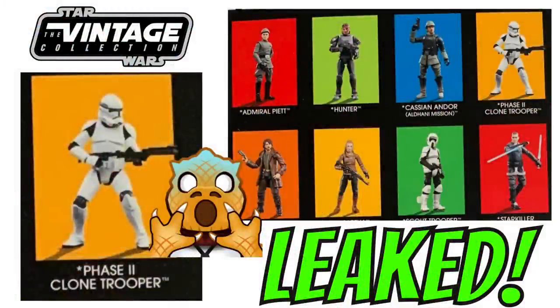Hi there, Star Wars Collectors, and welcome to another Boss X Bounty video. I just wanted to make a very quick video this morning to take a look at some images that have appeared online in one of the Facebook groups, specifically the TVC UK Facebook group, and the images of the back of the Scout Trooper card.